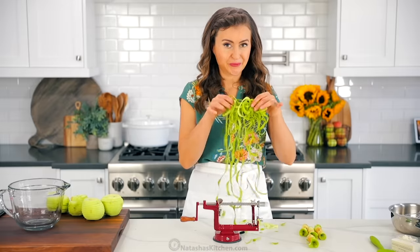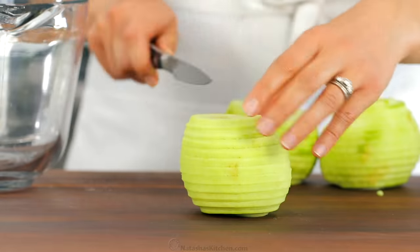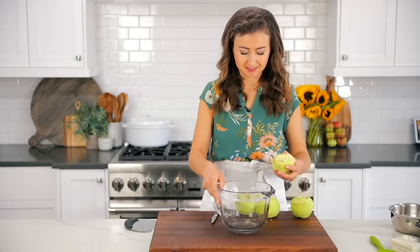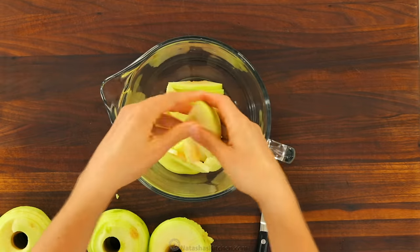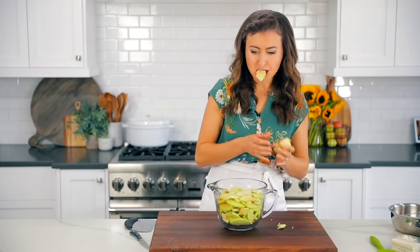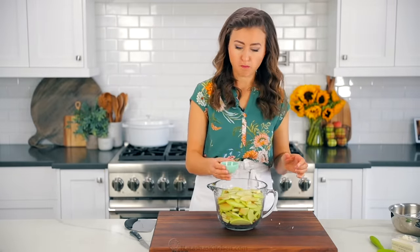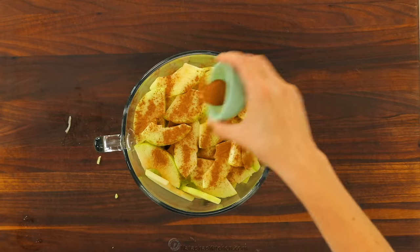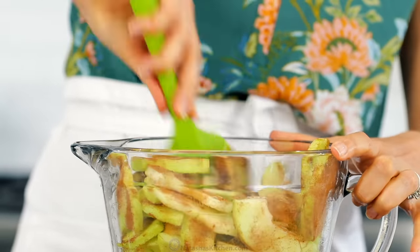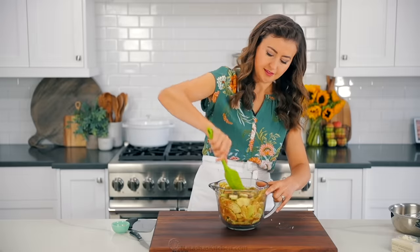Every time I take out this tool, my kids come running because they love to use it too — it's fun to play with and they love to eat the apple slices. Once your apples are all sliced up, place them into a large mixing bowl. You should have about seven cups of thinly sliced apples. Now sprinkle the top of your apples with a teaspoon of cinnamon and toss to combine. You can use a little less cinnamon if you prefer, but keep in mind if you add more, your filling will be a little darker in color.